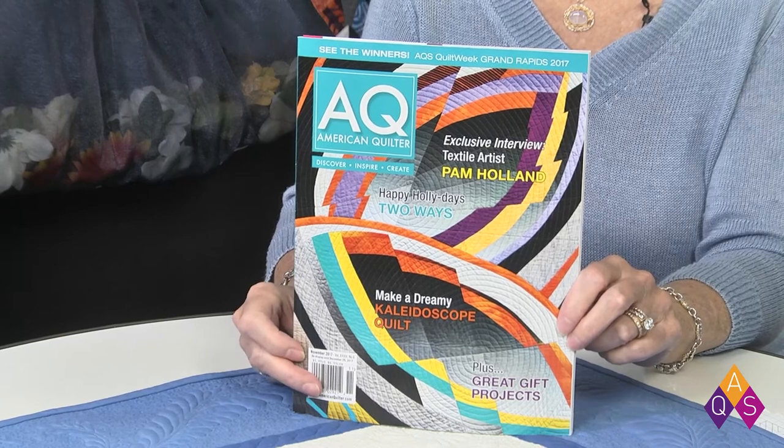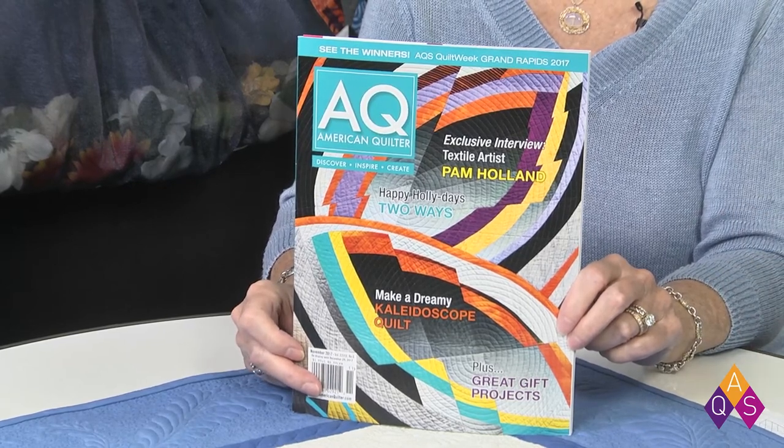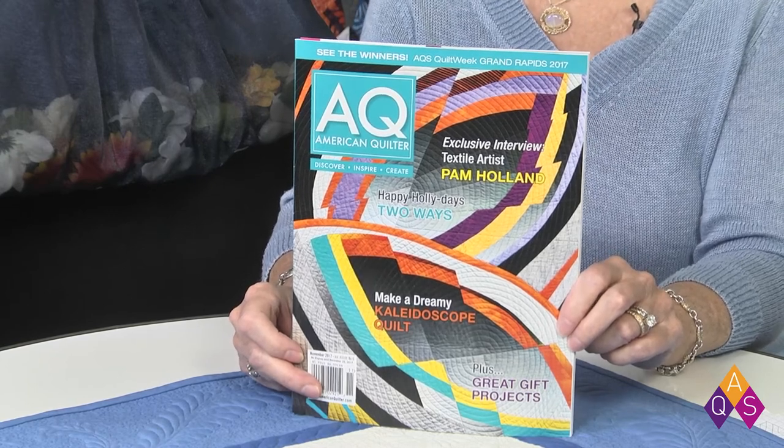The November issue of AQ magazine is out and should be in your mailbox right now or very soon. It's full of inspiration — it includes an interview with Pam Holland, who was a treat to have at Fall Paducah and whose display has been going on. There are also show quilts covering all the winners from the show, and a lot more things to enjoy. It's always fun to get a new issue in the mail — always full of surprises and cool patterns.